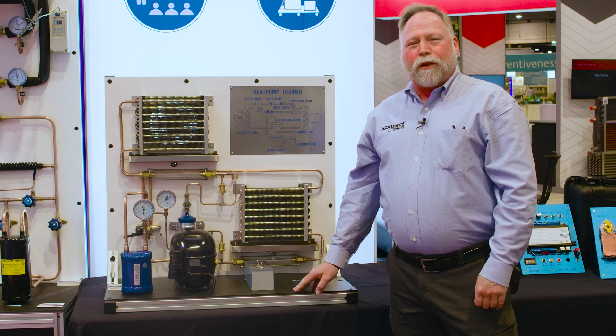Hey, my name is Joey Henderson. I'm with iConnect Training. We're here at the AHR Expo. Today, I want to show you some of our training units.